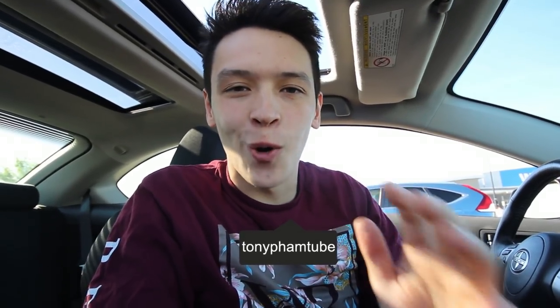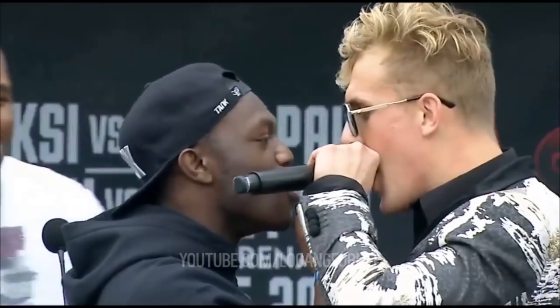YouTube, what's up, welcome back to the channel. Before we get into today's video, thank you guys so much for all the support on the last video. I was a little nervous about opening for the first time in four months, but you guys killed it. We are starting today's video off — so you already know it's gonna be a good video.